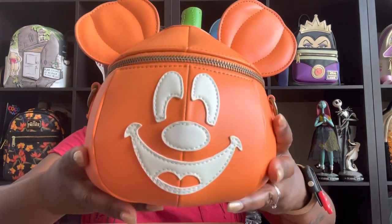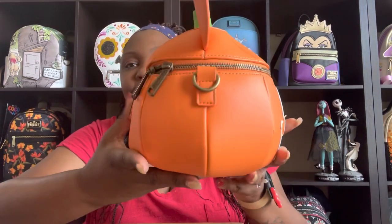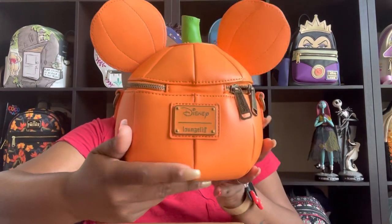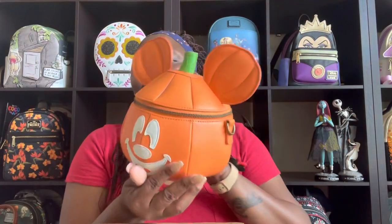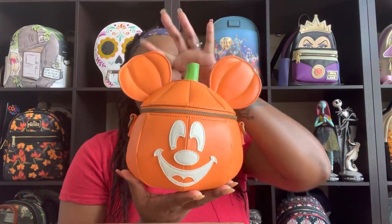As you can see, it is round in shape. It has a Disney Loungefly white plaque on the back, adorable Mickey ears, and as I said it is a crossbody, so I have the strap here because I haven't worn it yet.